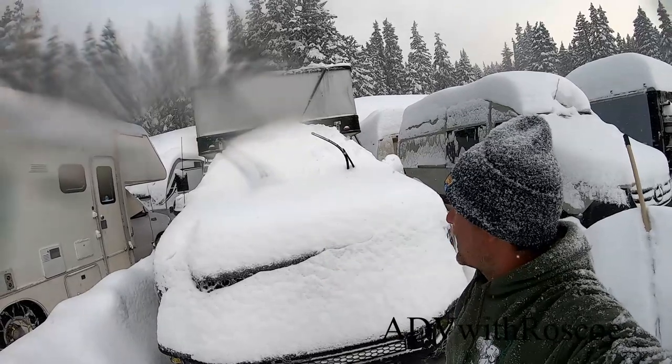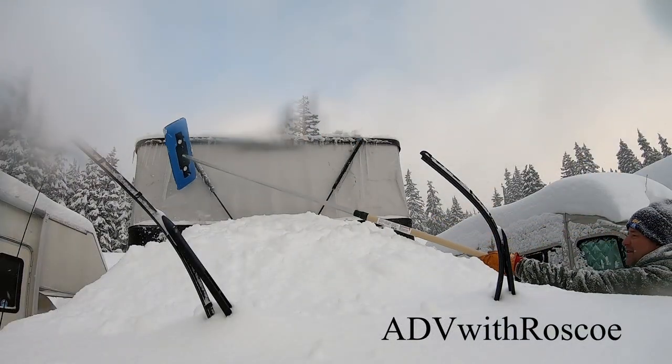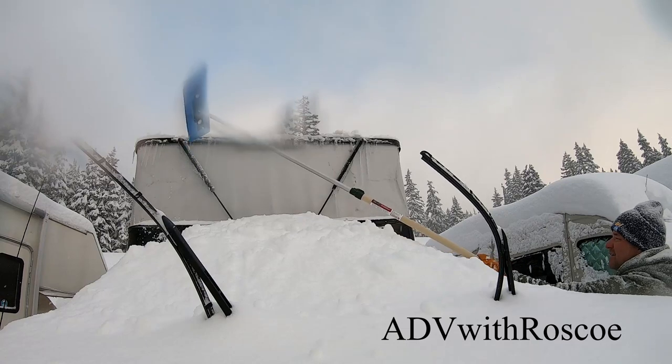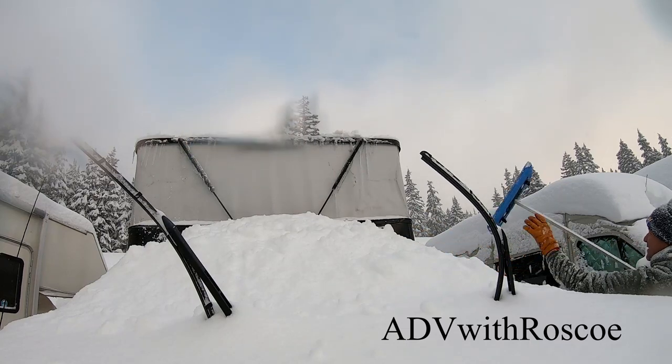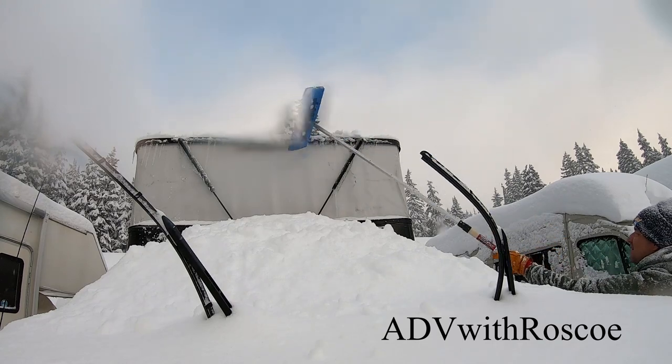I like to break those icicles off whenever I can. Now it's time to start cleaning the truck off and get ready for the ski day.